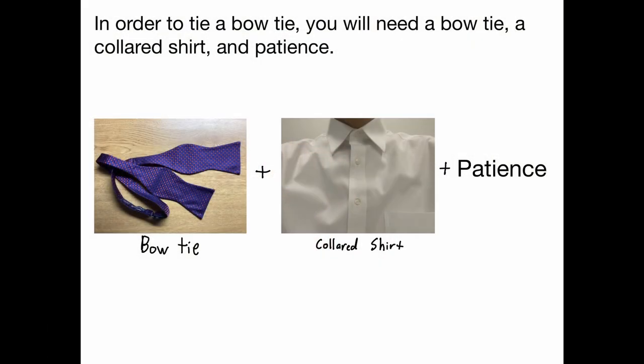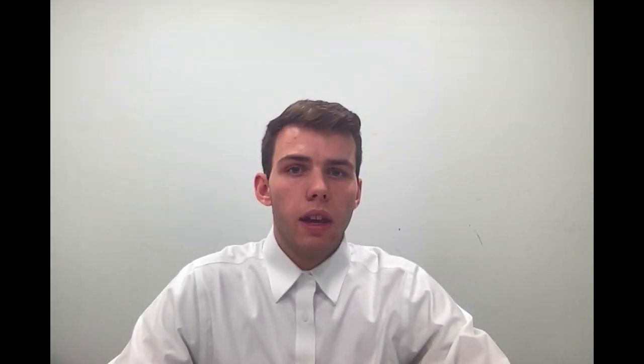Now in order to tie a bow tie, you are going to need a few things. First, and most importantly, you are going to need a bow tie. Second, you will need the collared shirt that you are going to wear with it. It is important to avoid using a tie and shirt combination that clash or don't go well together. Finally, you will likely need to have some patience. This process can be difficult, but will come with practice. Tying a bow tie is considered to be a unique and authentic skill that sets you apart from people that don't know how to tie their own bow tie or use clip-on ties.